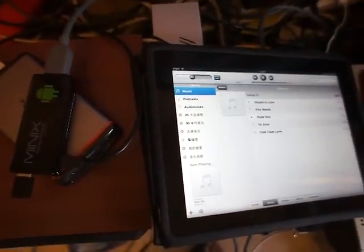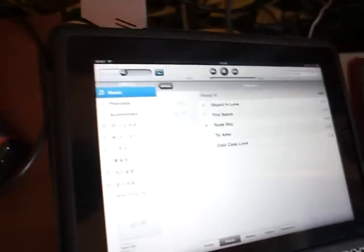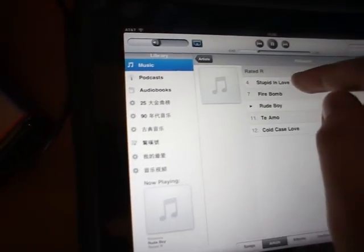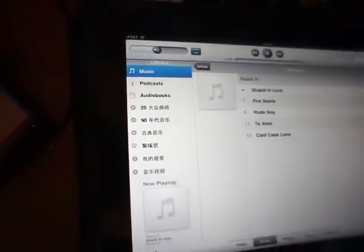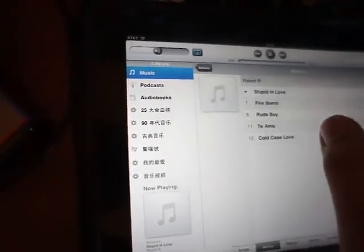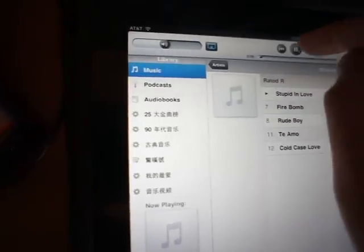Testing the AirPlay DMR with a new G4 on an iPad. Starting with music — you can see it is fast and we can control everything here from the iPad.